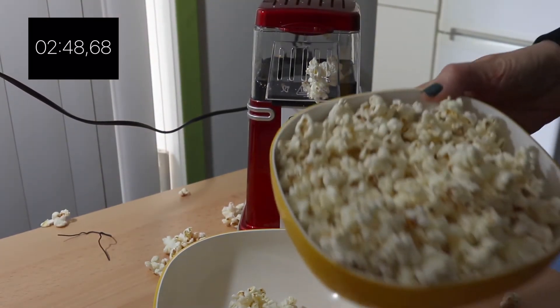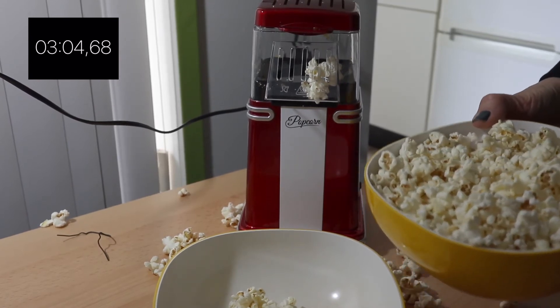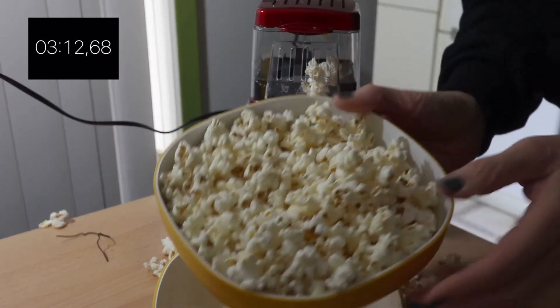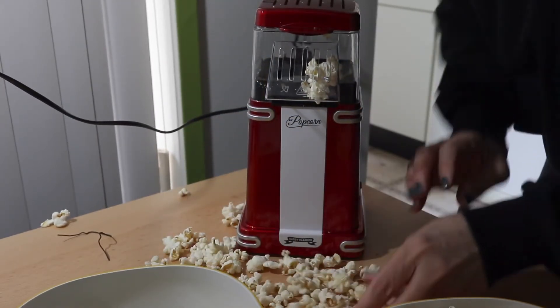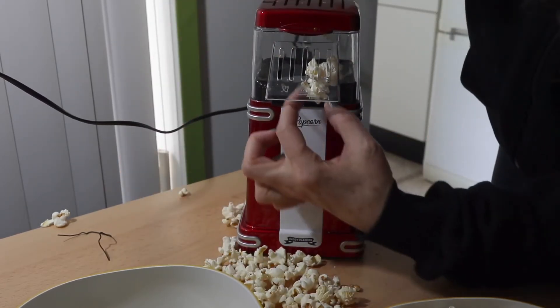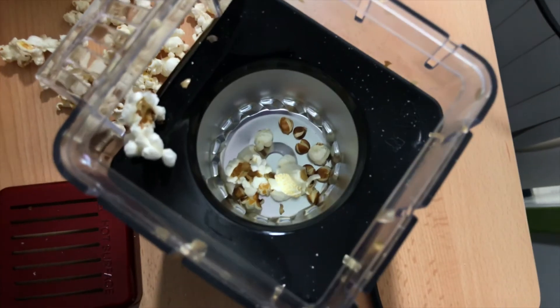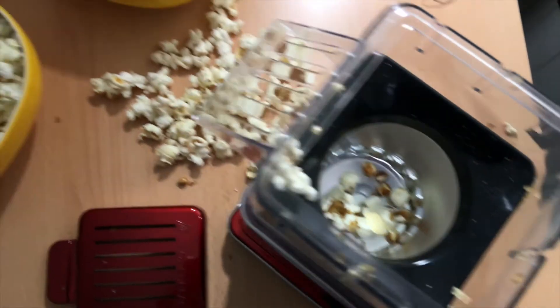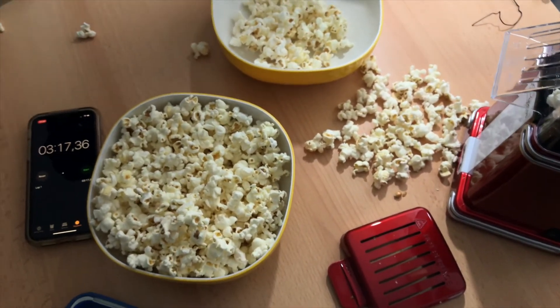So we finished — look at that! And it's only like, oh my god, three minutes and 17 seconds. Look at that — this is really a lot. Oh wow, it's kind of warm but it really works. Look at this, there's basically nothing left in the machine. And this is all the popcorn.